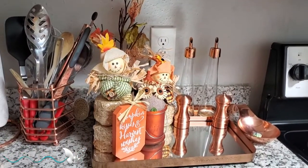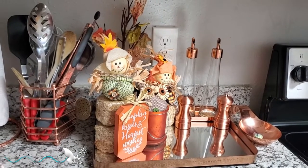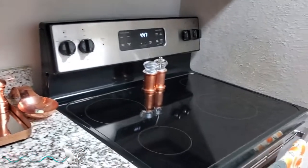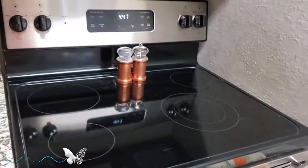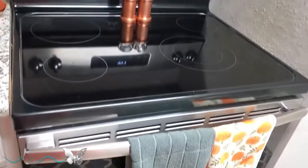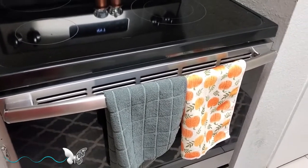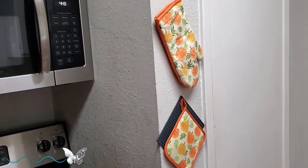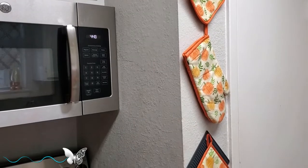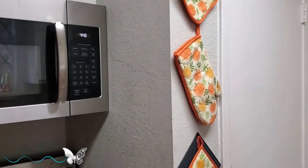My fall vignette was done in a collab with This and That with Denise Jordan — I will link an icon above to show you that video. Here on the stove I've put my two copper salt and pepper shakers that I use when I cook, and I've changed out the towel and put in a pumpkin towel. And here hanging on the wall are the pie holders and the mitts — this is a set I chose to do in the kitchen from the poll I asked you a while back. These were the winners.